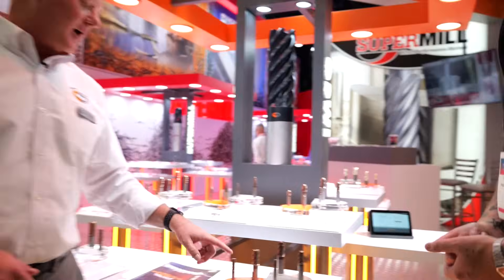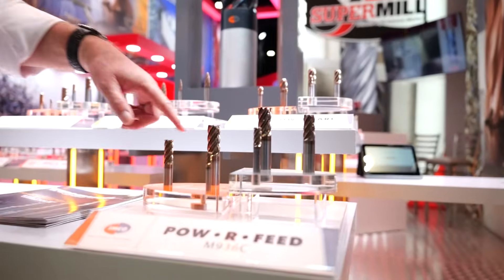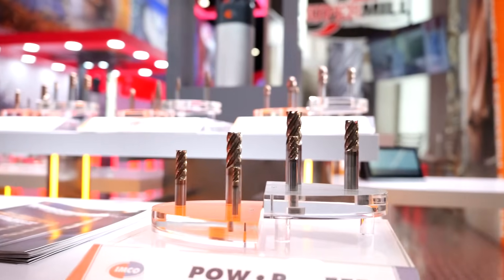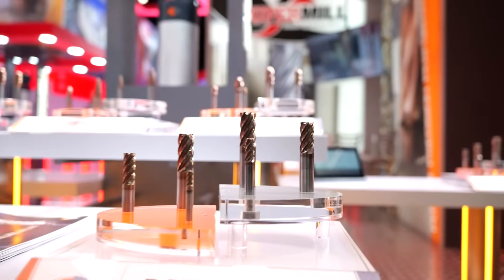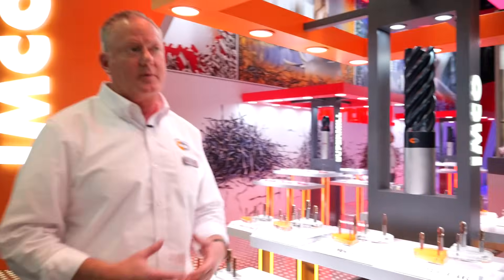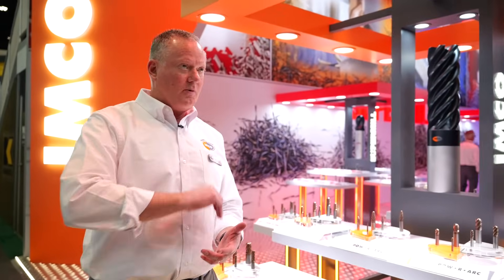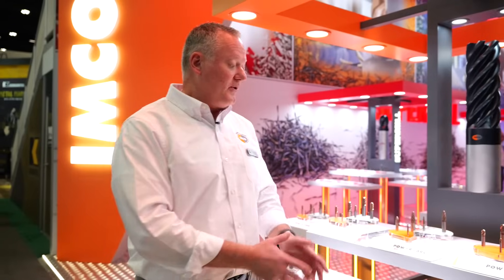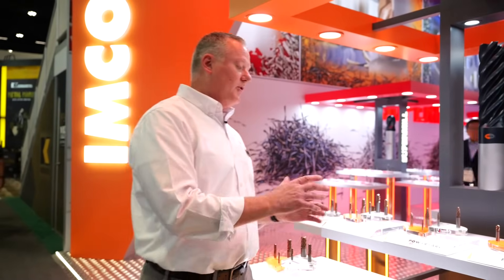The six-flute design has a very free-cutting design where we can take either a traditional toolpath, where you've got a heavy outside roughing cut or even a slot cut, and we can run up to two times diameter deep in your Z-depth without clogging that tool up. It's very dramatic. But what's really key about it is that it can also do all the HEM toolpaths.